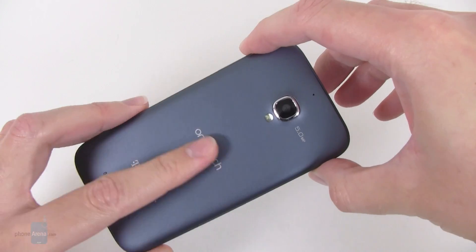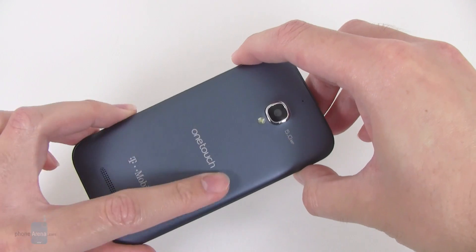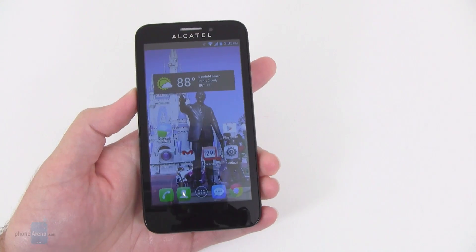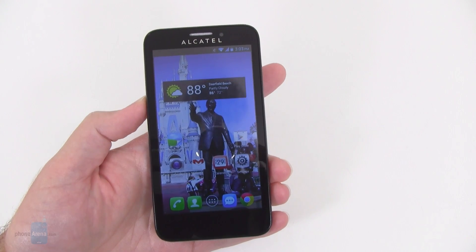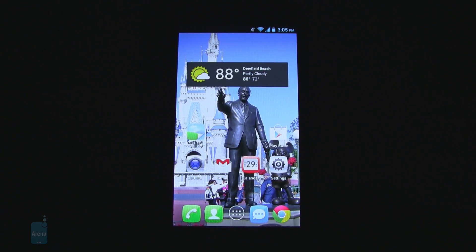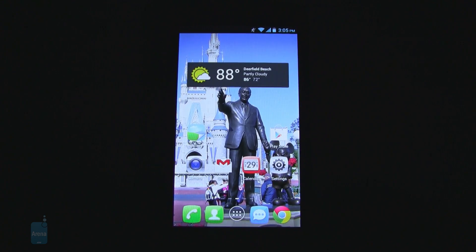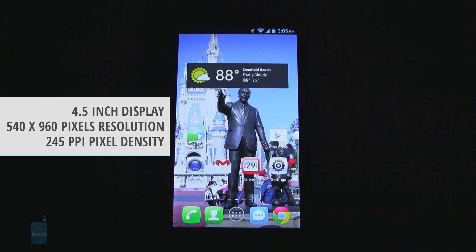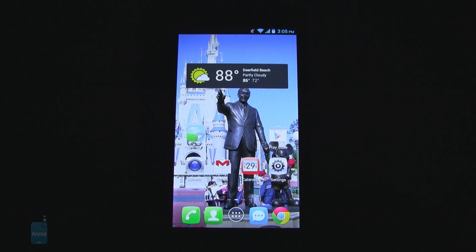It's available in two colors — either this sort of metallic blue or silver. Continuing on, one of the most important aspects of any smartphone is the display. Like we mentioned, it's 4.5 inches in size, which is pretty normal these days — not too big, not too small.